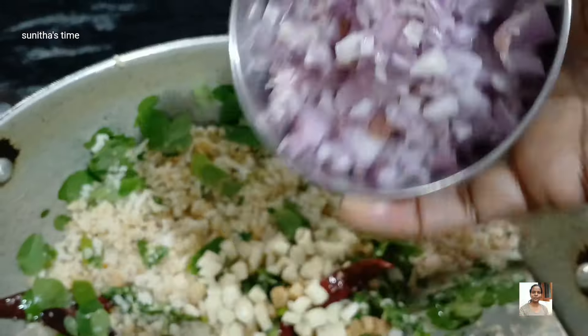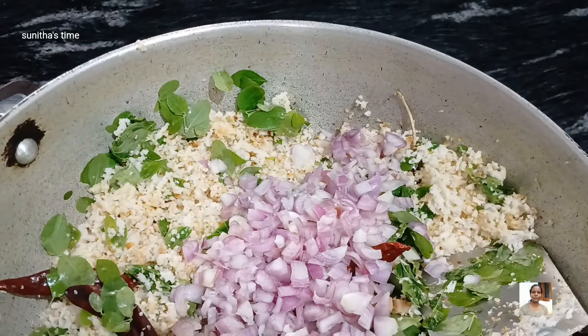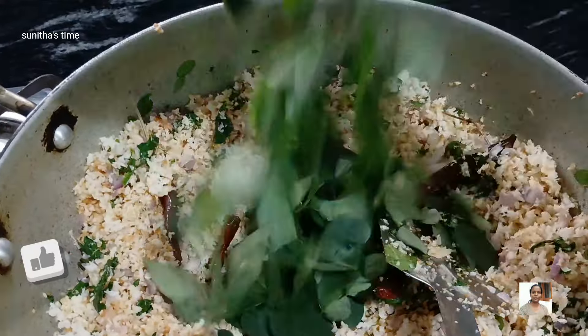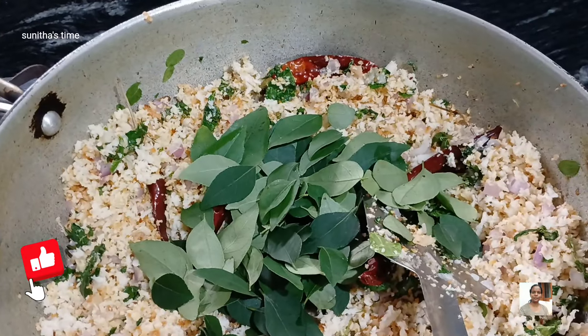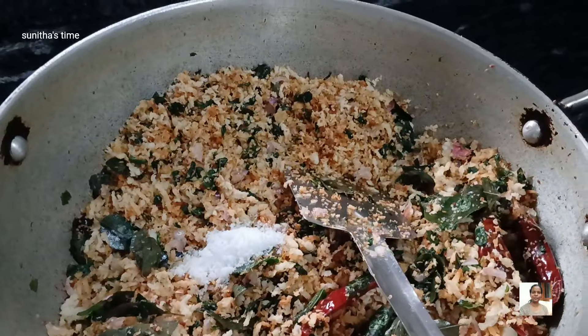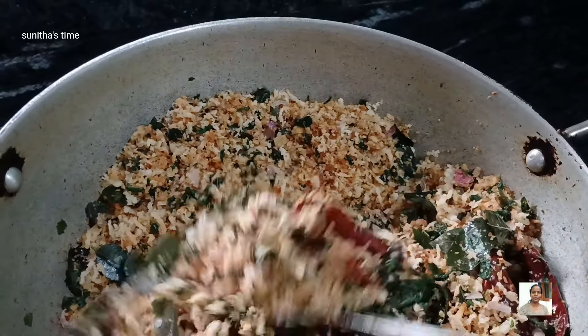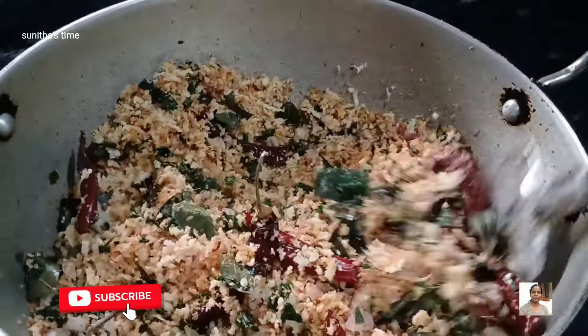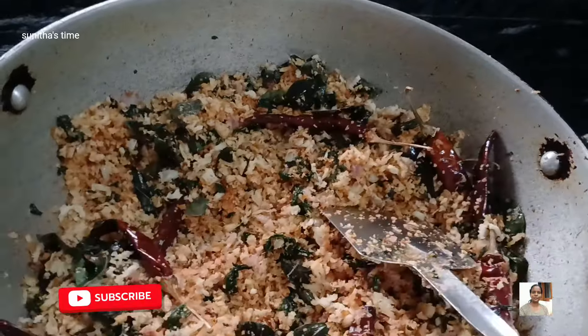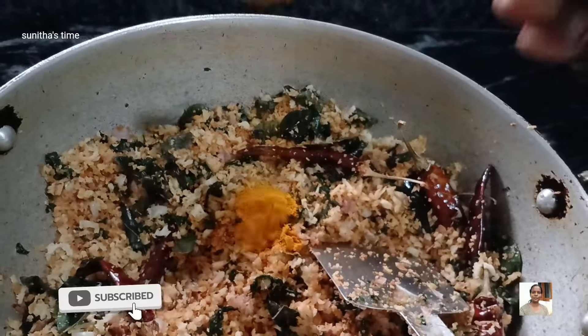The salt will be added in the water. Then I put it in a little bit.